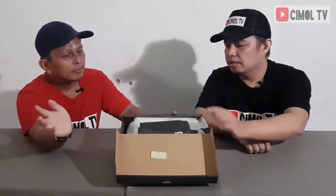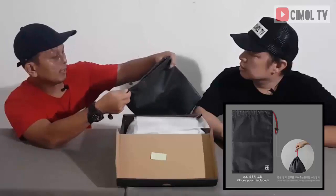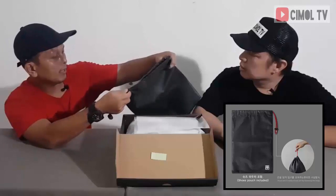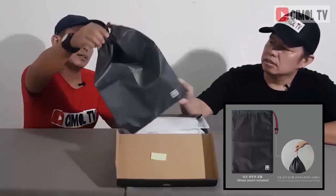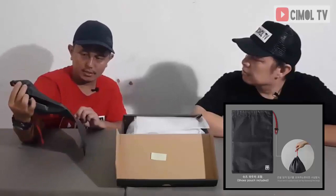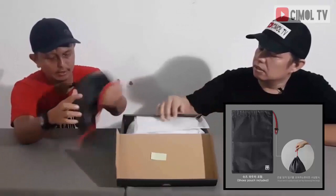Kita buka ya Bang Peri. Oh ada ini? Ini bisa dijadikan tas ya. Tas satu. Yang jelas bahannya agak ngeblink-ngeblink gitu, kelihatan berkelas. Seperti kantong, dan ini ada talinya, diikat, bisa dikunci. Dan jangan lupa ada merek atau logo Muto lagi ya. Baru tasnya aja udah keren banget. Beli sepatu Muto, dapat tas.